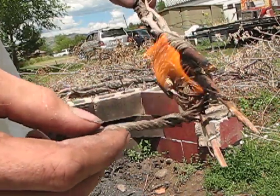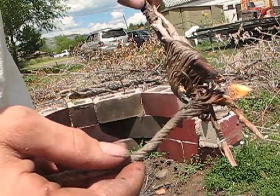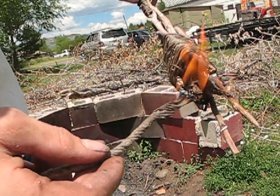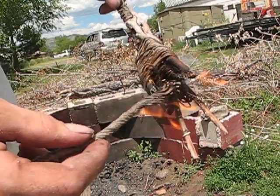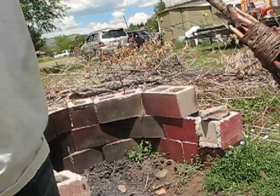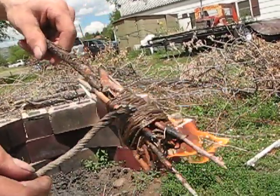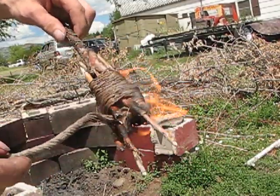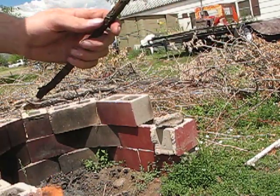This torch can also be used for light at night — a really good way to guide yourself through the forest. And there you have your lit torch. It will burn for a very long time, produce a lot of heat, a lot of light. You can start a fire with it, or even cook a bird.